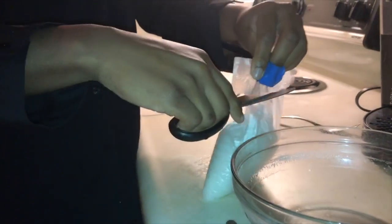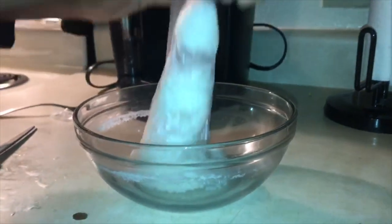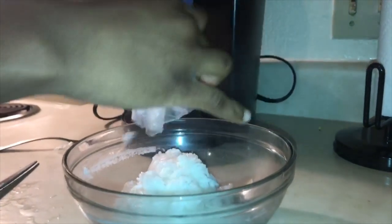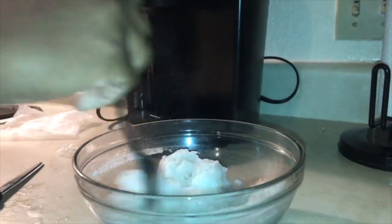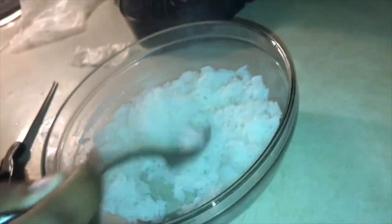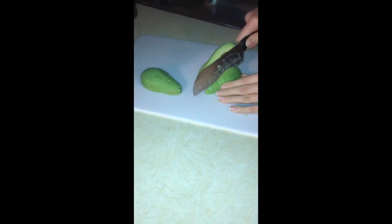Tercero, remuva la funda del agua con un tenedor, abra la funda y vacíe el arroz en un plato de servir. Mezcle con un tenedor y añada sal y masaquila si se desea. Pele el aguacate.